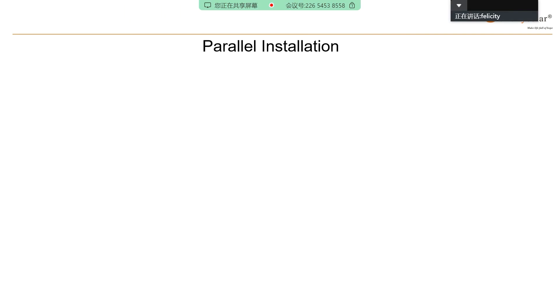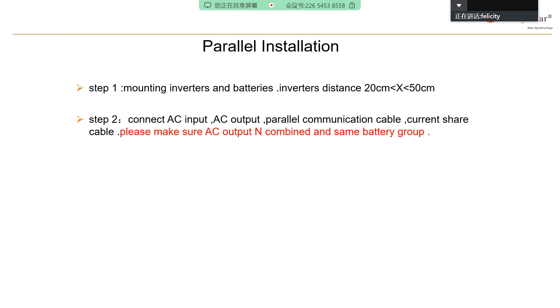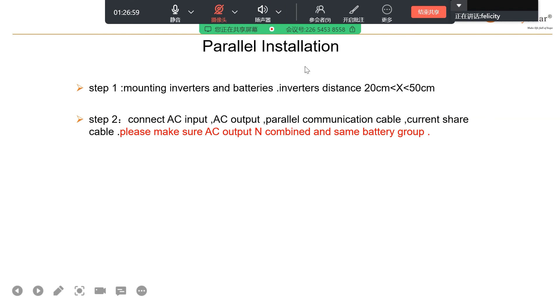Next step, let's do the parallel installation. First step is mounting inverters and batteries. The inverter distance you need to be careful — it's 20 to 50 cm. Step 2: connect AC input, AC output, parallel connection, communication cable, and current sharing cable. Please make sure AC output is combined and same battery group.